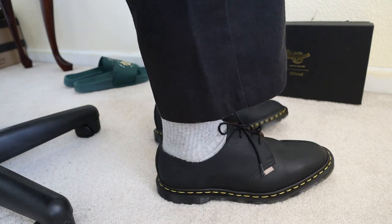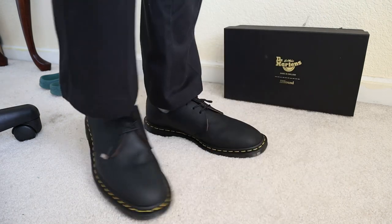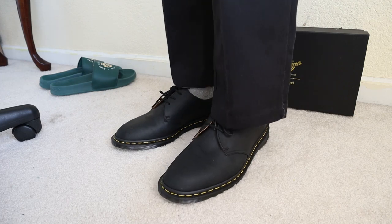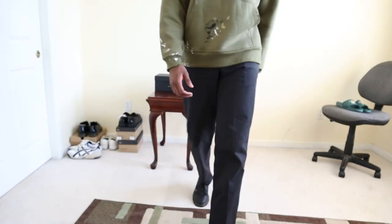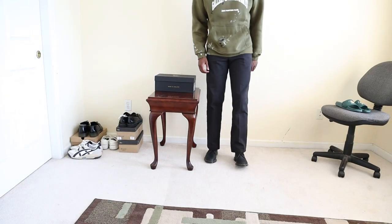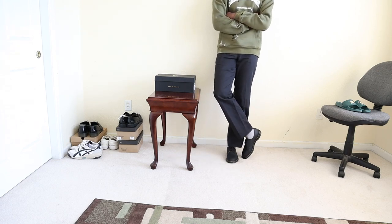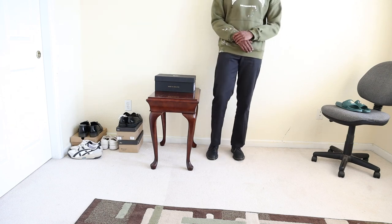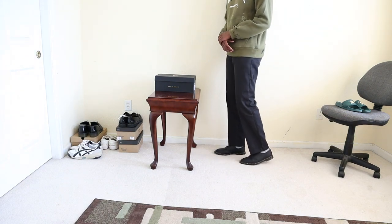I really hate heel slippage, so sizing down is a no-brainer for me. You're going to want to size down in these — whether it's a half size or a full size. That said, if you're a size nine and a half, I'm not sure you want to go all the way to a size eight — that might be too snug and not have enough room in the length. Going down half a size or a full size is the move. On foot, these look absolutely beautiful, and after wearing them for the last 10 to 20 minutes just walking around, they've already started to break in a bit.